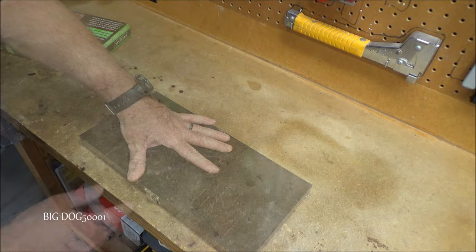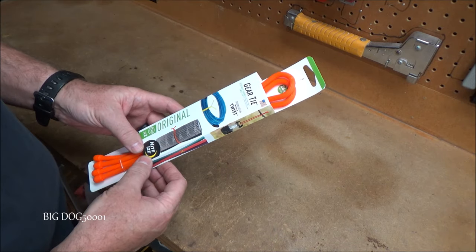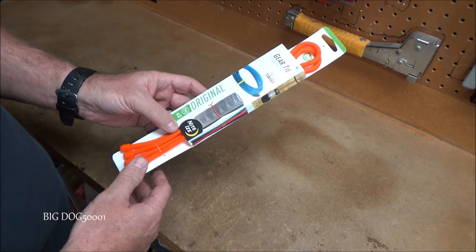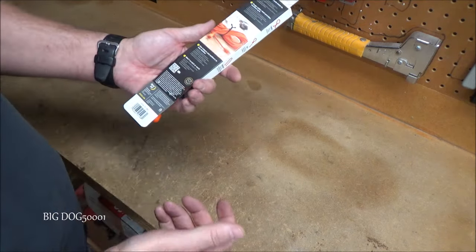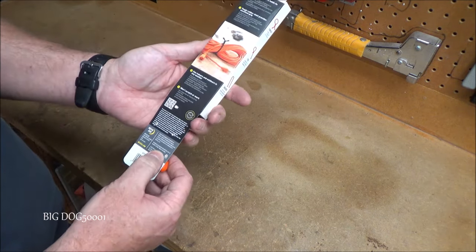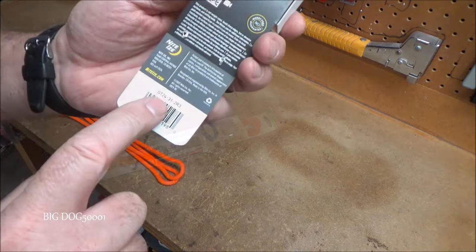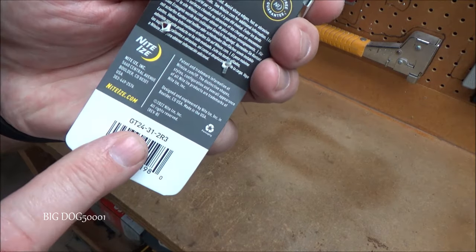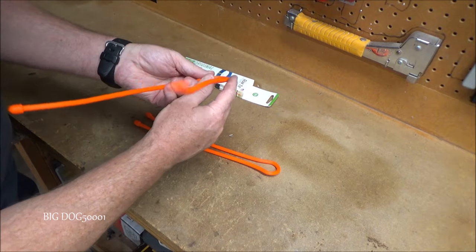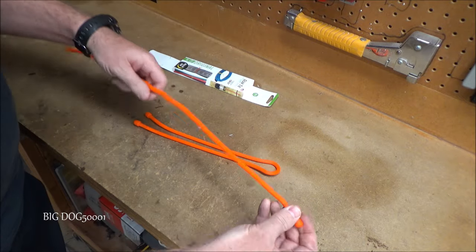Up next we got some gear ties. These are made by Nite Ize — these are the 24-inch ones and it comes with two of them. I got a couple of packs. Made in the USA right there. There they are — like I said, these are the 24-inch version.